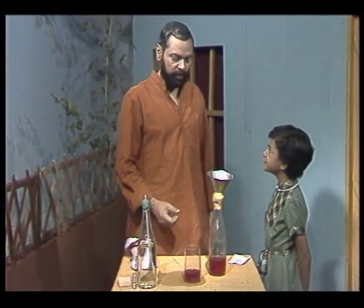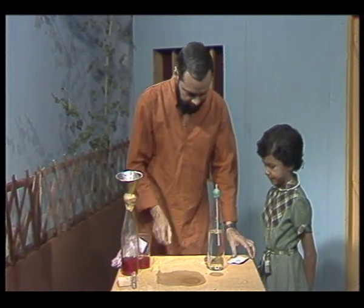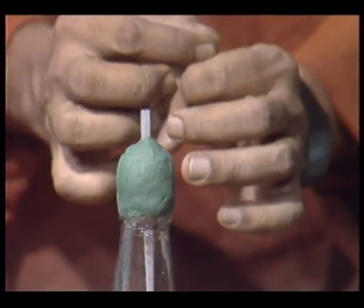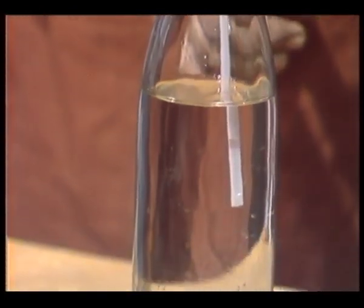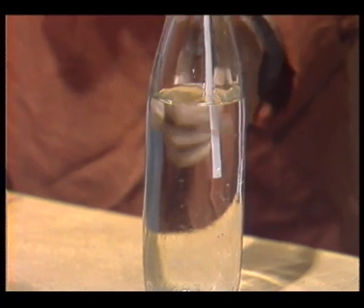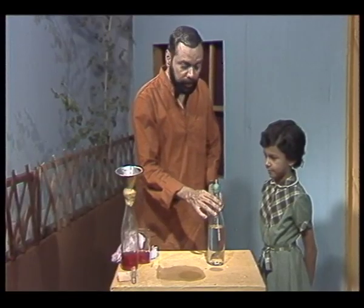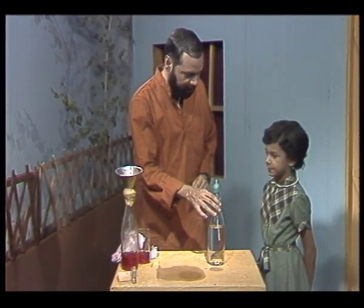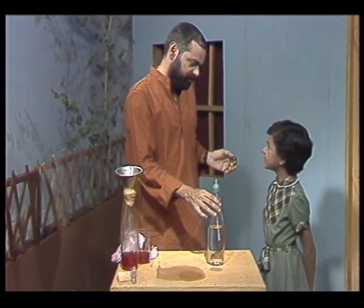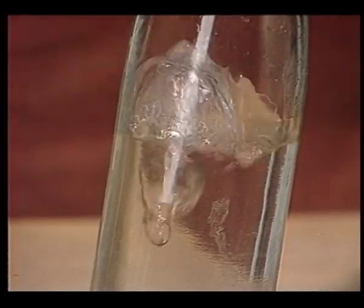Now, let us look at another property of air. For this, we are going to need a bottle with a drinking straw which has been put inside a cork, and the cork has been fitted into the neck of the bottle. The bottle contains some water, and the important thing is that the lower end of the straw must be below the level of the water. I am going to ask you to put your mouth to the end of the straw and blow hard and as long as you can, and then take your mouth away.